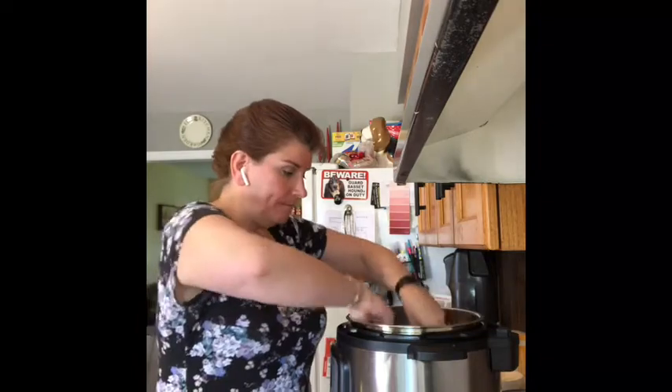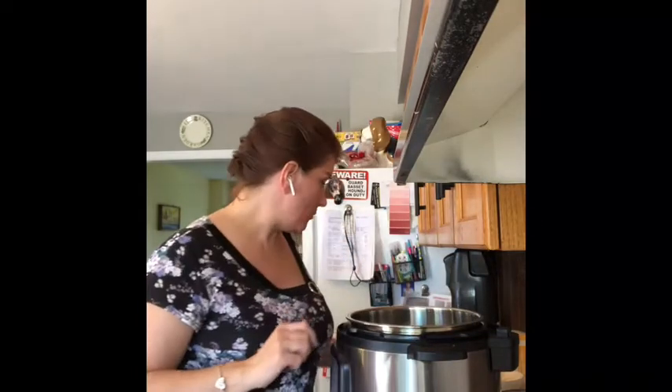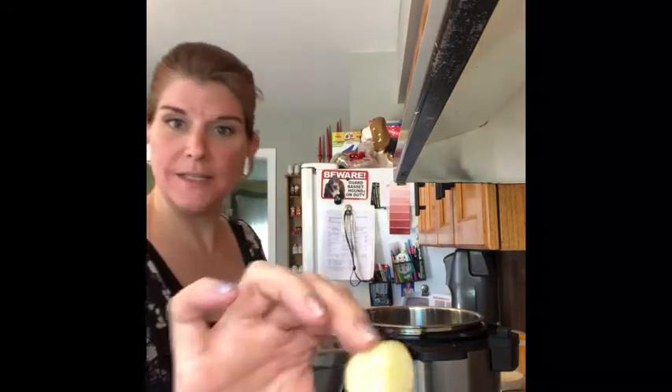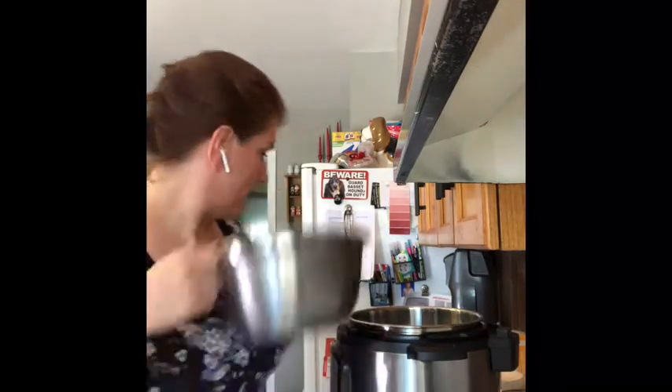First and foremost you'll need an Instant Pot — this is the air fryer Instant Pot combo and we're using just the regular Instant Pot lid today, though it does come with an air fryer lid as well. You'll also want a trivet or some kind of vegetable steamer for the bottom. Ingredient-wise, you're going to want about three pounds of potatoes, scrubbed clean and cut into potato salad size pieces, and we're just going to dump those right into the pot.